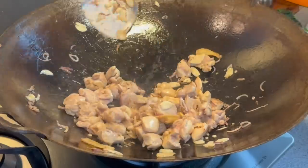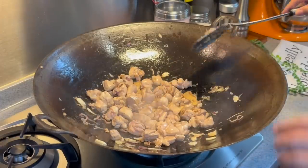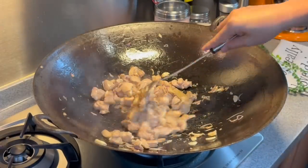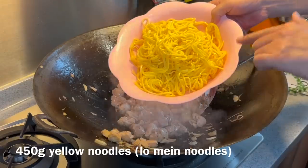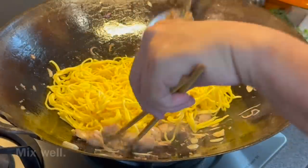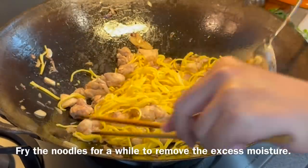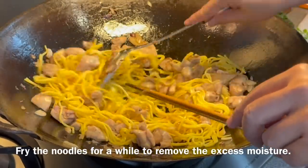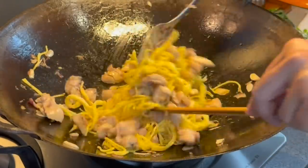We just need to fry this a little bit more. Once the chicken has turned white like this, we're adding our noodles — 450 grams of yellow noodles. Put them all in and mix them up. We need to fry them for a little while just to get the excess moisture out of the noodles so that later they can absorb the sauce much better.